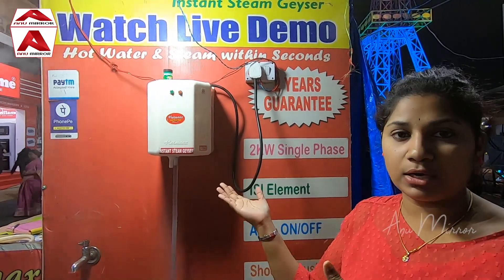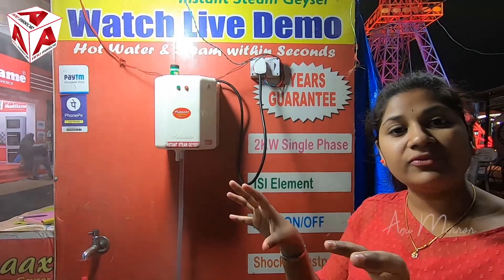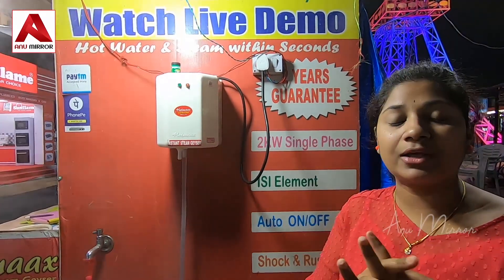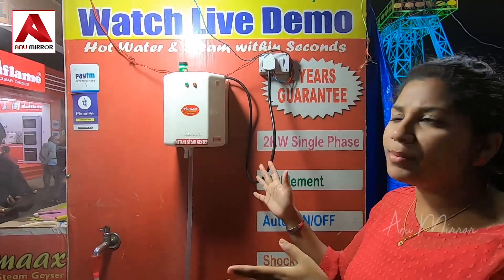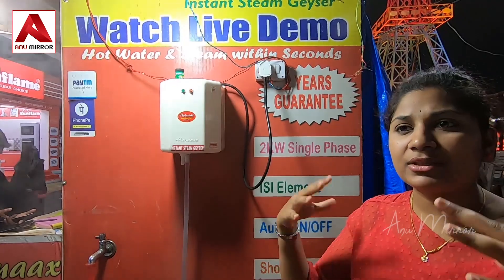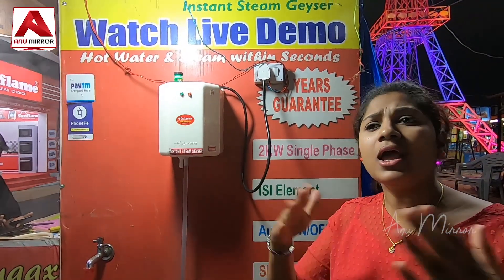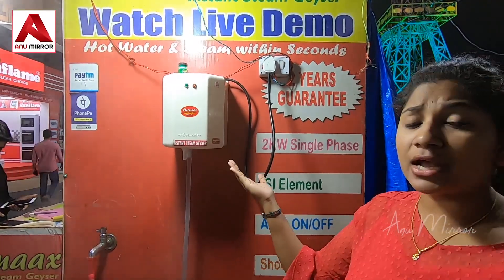This is easily portable. You have a two-year warranty with equipment purchase and free installation. If you have doubts, you can check the price of the geyser and the brand. It is also around ₹2,000 — it is a good price.